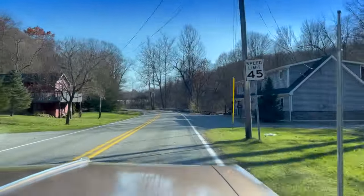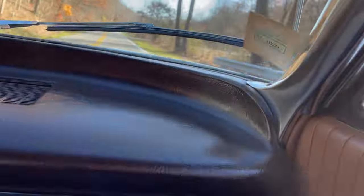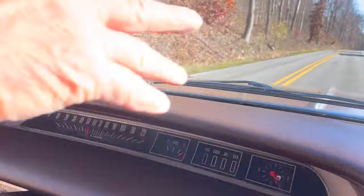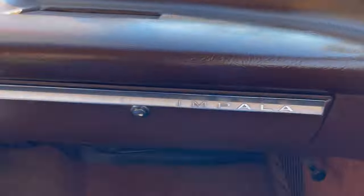And the interior — I want to emphasize — it's all original. The carpet's faded but it's not ripped up. The seats are nice, there's no rips in them. The dash — beautiful, perfect dash, there's not a crack or mark on it. All the glass is very nice in the car. Tinted windshield. The headliner is beautiful. All original. This is not a restored car. There's a lot of them out there restored with a bunch of aftermarket parts — this car doesn't have anything aftermarket. It's all original.